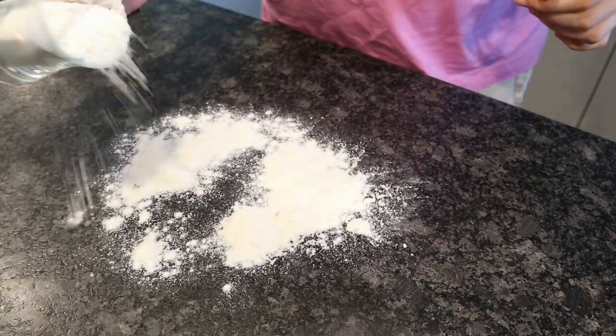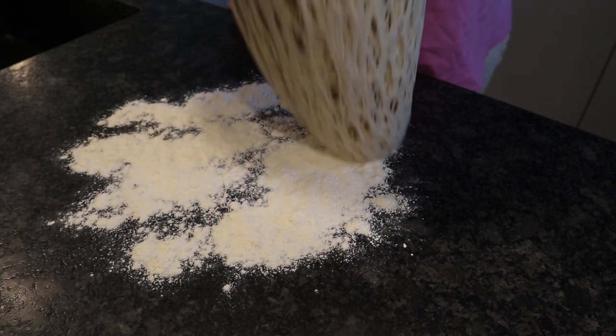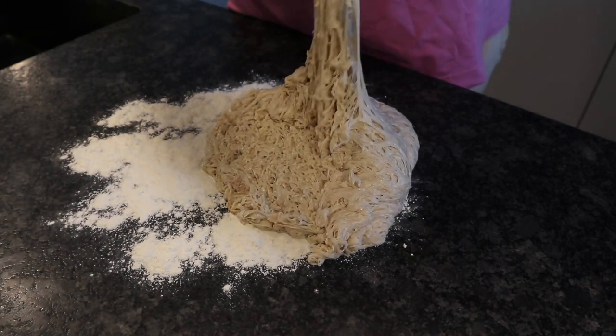Then flour the surface — you want to have quite a bit of flour — then dump out the dough. As you can see, it's risen quite a lot.